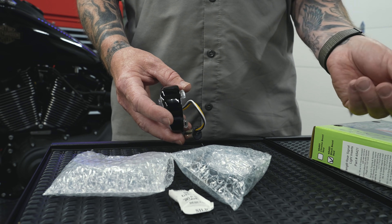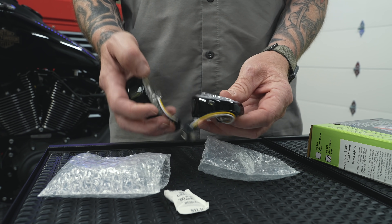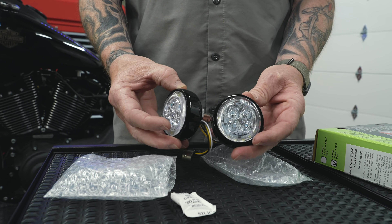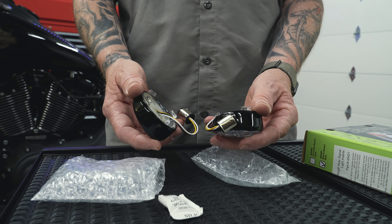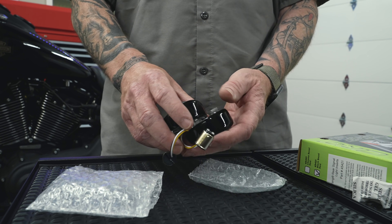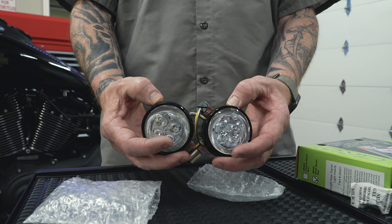You'll get instructions, but don't worry about those because we're going to show you how to install these. One thing you'll know about Ciro 3D stuff when you get it out is just the quality of it. These are high quality, unlike a lot of the other junk out there on the market. They really know what they're doing — they build a quality product. These are going to last the lifetime of your bike. Nice plug and play. Of course, this comes in your kit — do not eat the desiccant packet.